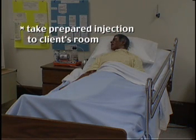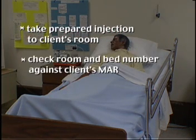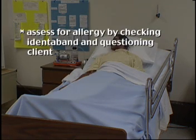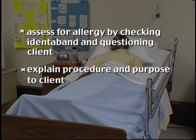Take prepared injection to client's room. Check room and bed number against client's MAR. Check client's identiband and ask client to state name. Assess for allergy by checking identiband and questioning client. Explain procedure and purpose to client.